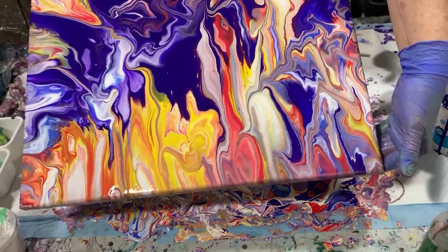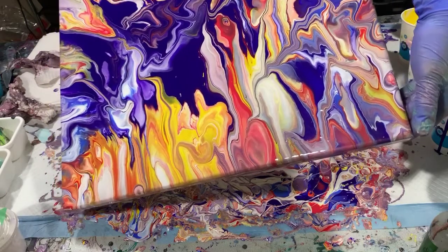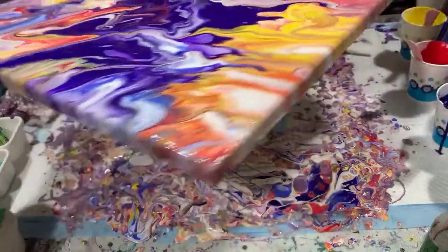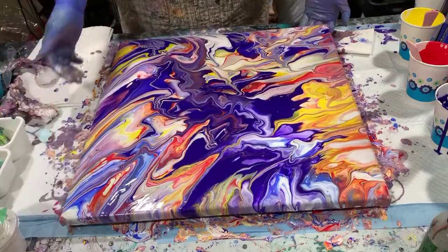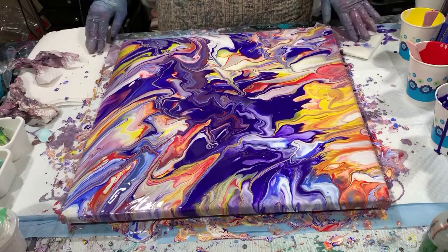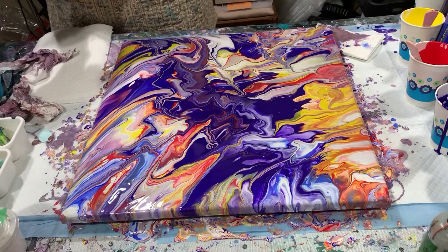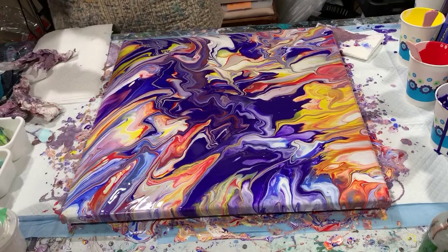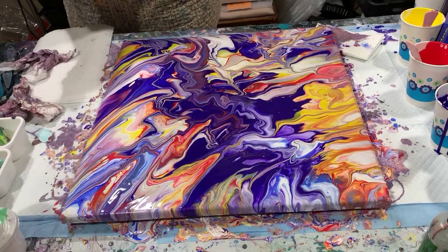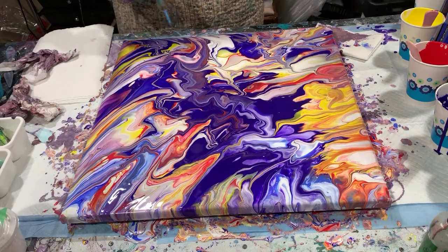I might tip a little bit more down this way and bring it back. A little more this way. Now I'm going to take another look. I'm liking this, and I'm going to torch again to see what we get.